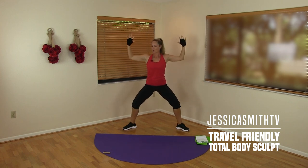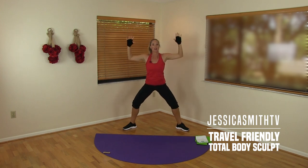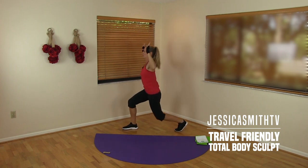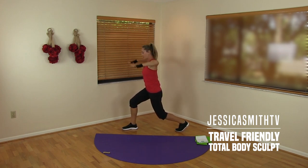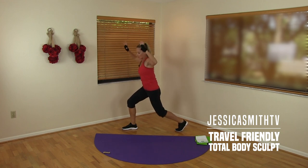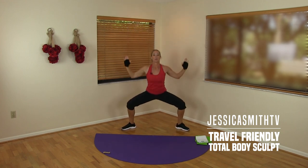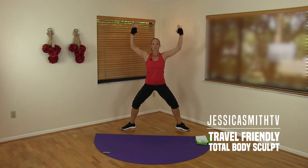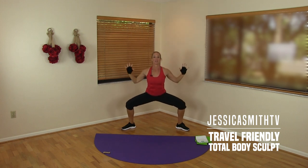Now hold those arms out like goal posts, give me a little pulse. We're going to pick up one foot, rotating the knee and hip into a side lunge. With your stick-up arms, rotate inside the shoulder, hold your lunge, take it down and up — just warming up through the shoulders. Drop as low as you can in that lunge, keeping those legs working. Two more, then take it back to center.